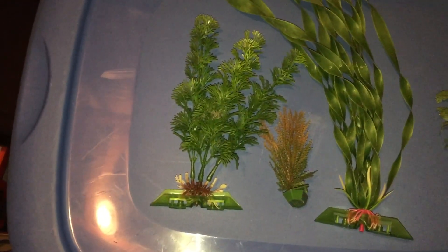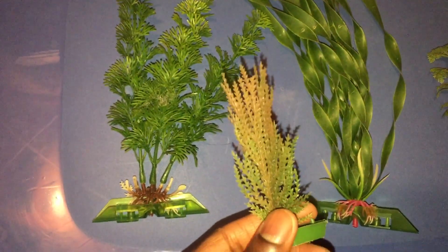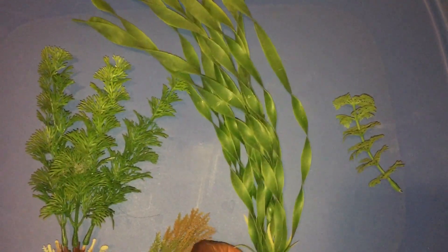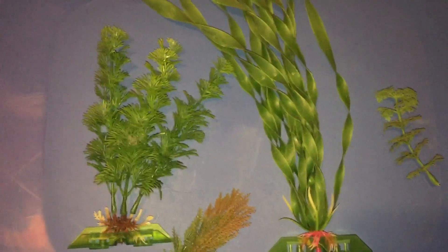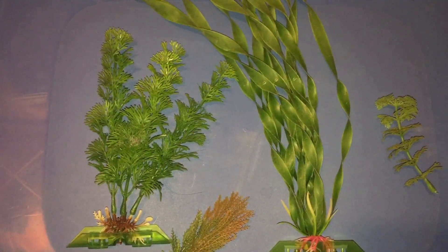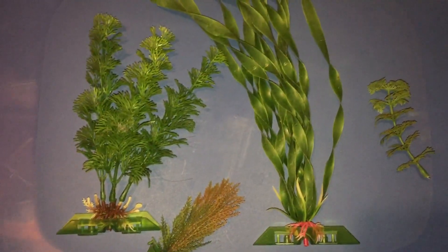One thing you want to look for is the quality of these plants — some of them just don't look very real, like this one right here. It doesn't really look like any particular plant I know of. Stuff like fake jungle val tends to look pretty good, especially when it's in the background of your tank. That's the easiest way to hide the aesthetics of artificial plants, and that's when they look most convincing.